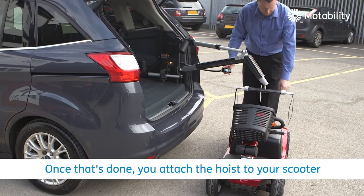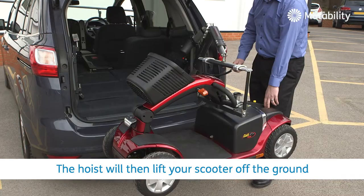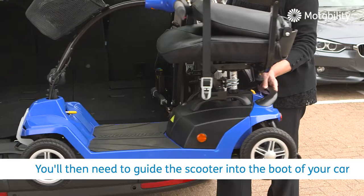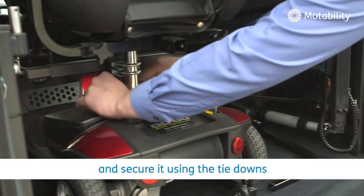Once that's done, you attach the hoist to your scooter. The hoist will then lift your scooter off the ground until it's level with your boot. You'll then need to guide the scooter into the boot of your car and secure it using the tie-downs.